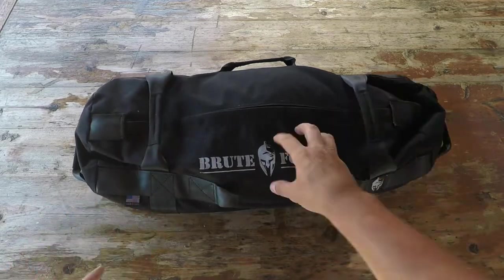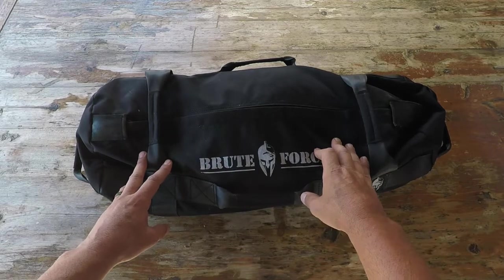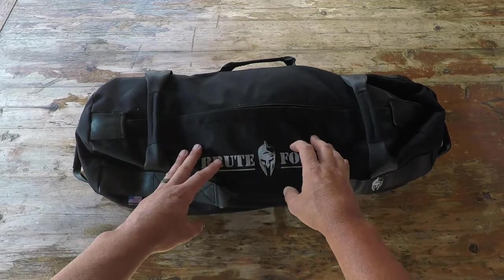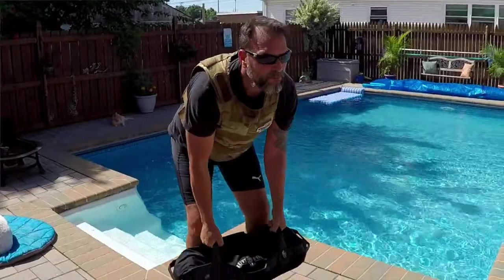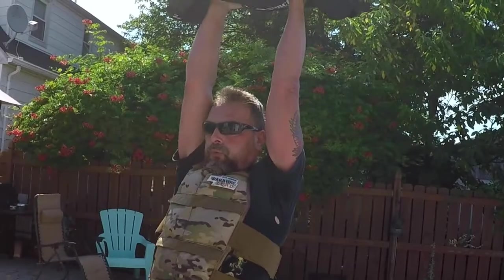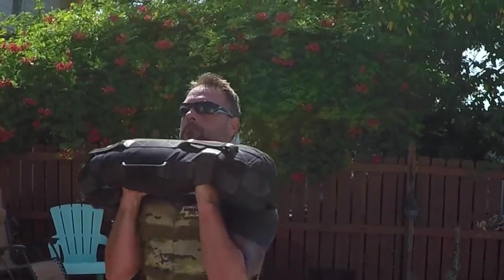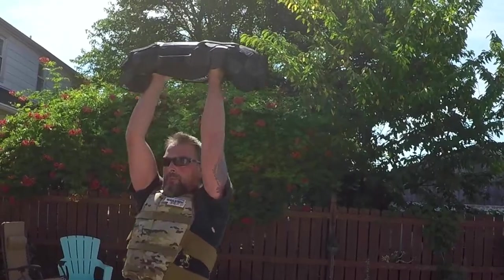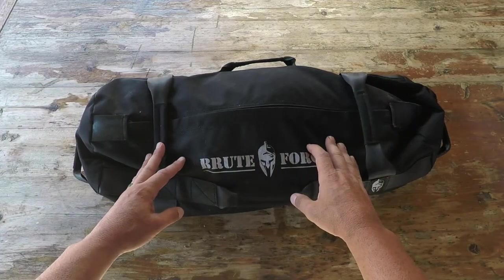Another reason I like to bundle sandbags into the Warrior Zero Project is for traveling purposes. Think about it - you can take this bag that weighs barely anything, even with the inserts, put it in your suitcase, travel wherever you're going, get to a beach or an area where you can get some sand or any kind of filler, fill these up, get your workout in. When you're done, dump everything out, put these back in your suitcase - they probably weigh about a pound.